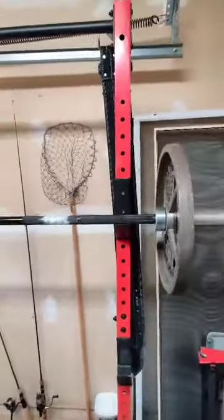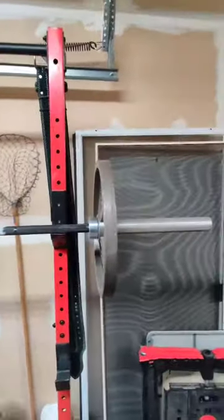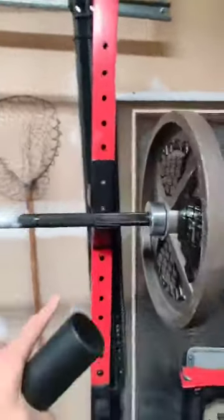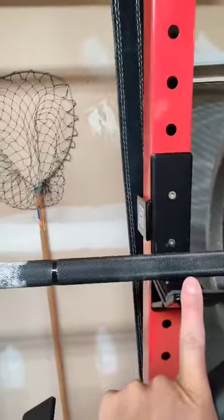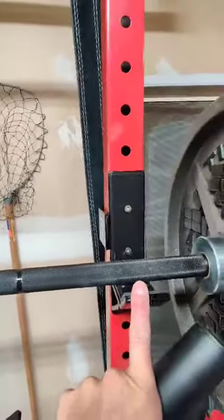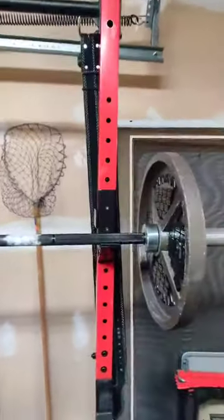I've got another video I'll upload that shows 515 pounds on the barbell with these J hooks, which are Yes4All J hooks — I will do a review on them. They appear strong but are crappily built. I also had 50 pounds across the top, so a total of 575 pounds on the uprights.